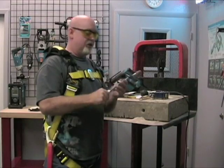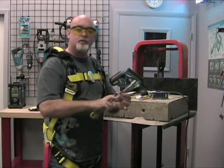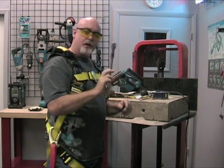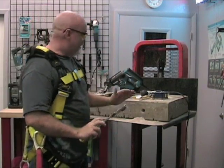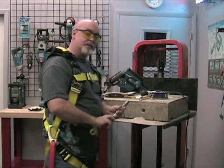Before you use your anchor, you want to make sure that you do a full inspection. You're going to check to make sure that there's no cracks, rust, or bends, and that any of the cable is not fraying — make sure it's in perfect mechanical working condition. After you get that fully inspected, you're going to blow out the hole with the bulb, and then you're ready for installation.